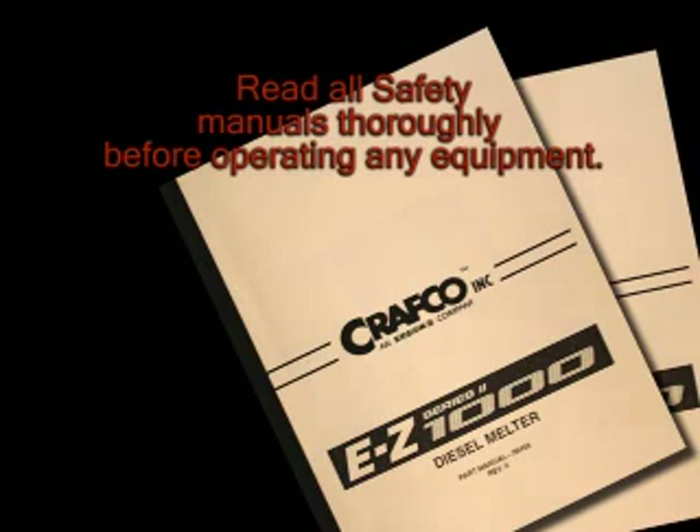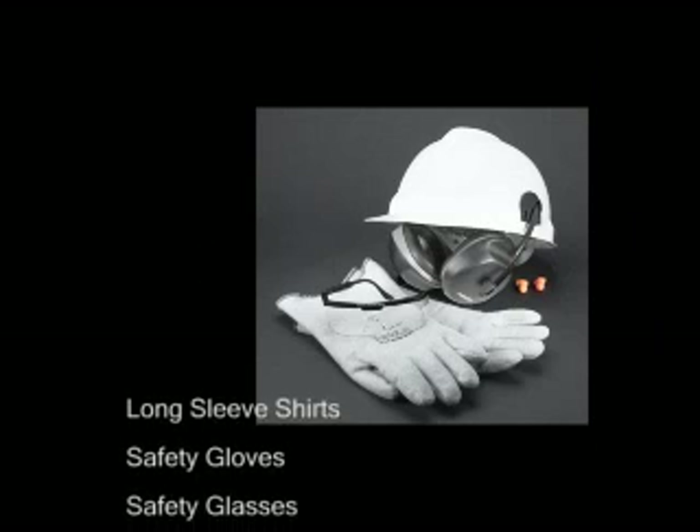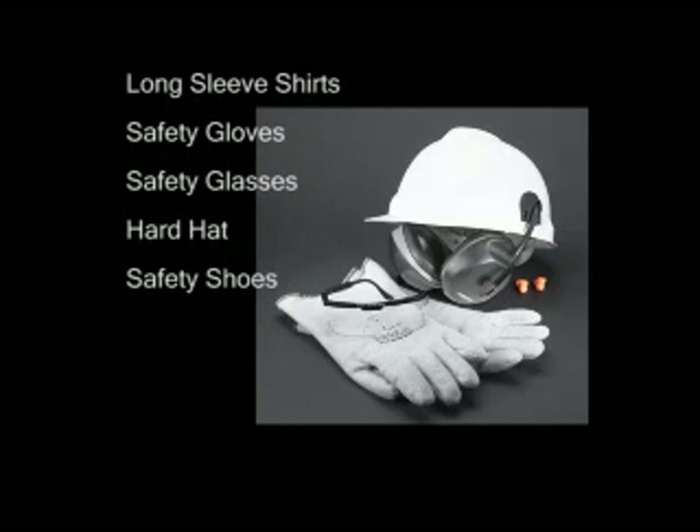Safety cannot be expressed enough. It is very important to wear the proper clothing for protection, such as long sleeve shirts, safety gloves, safety glasses, hard hat, and safety shoes, covering all exposed skin areas as much as possible.